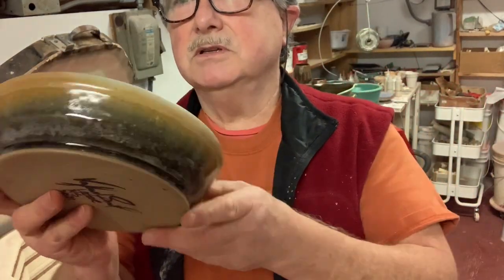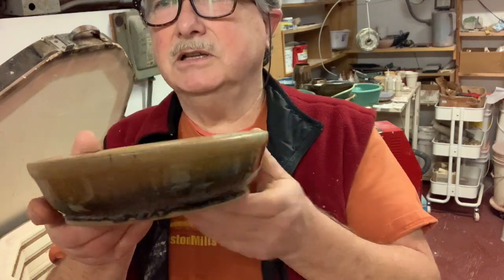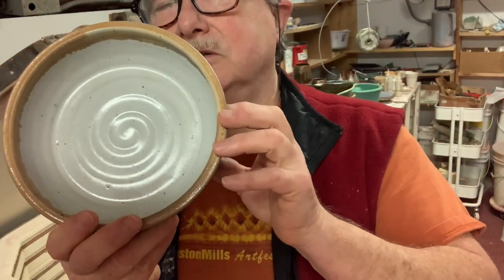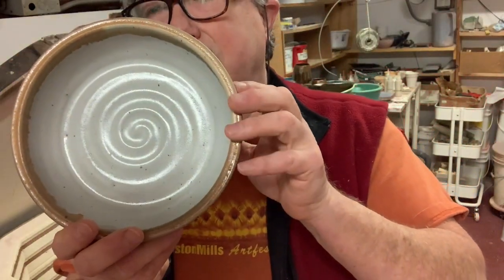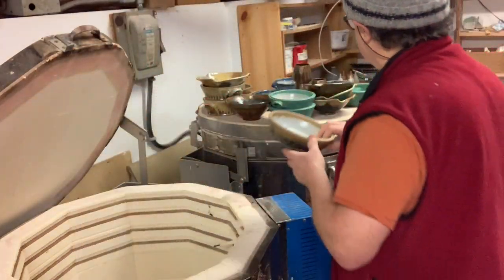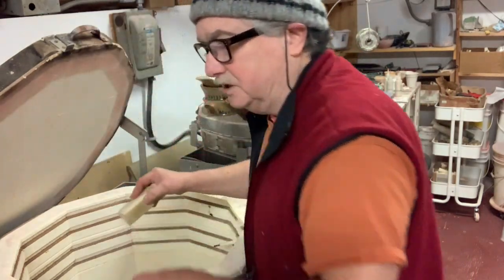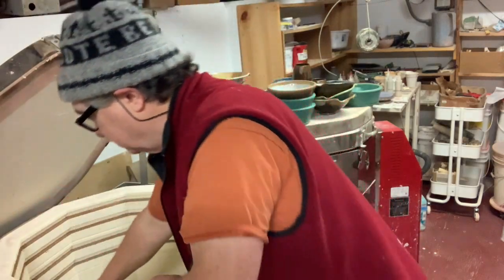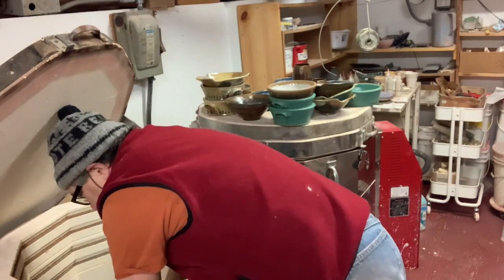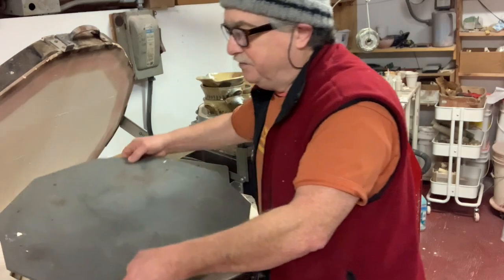That yellow is my yellow oatmeal over the gray — it always goes that sand color which I really like. That's my base white glaze, so that's the oatmeal. If I just add some ilmenite and some iron ochre to it, it'll go that oatmeal color. It's what they call a satin white — it's got a slight sheen to it.